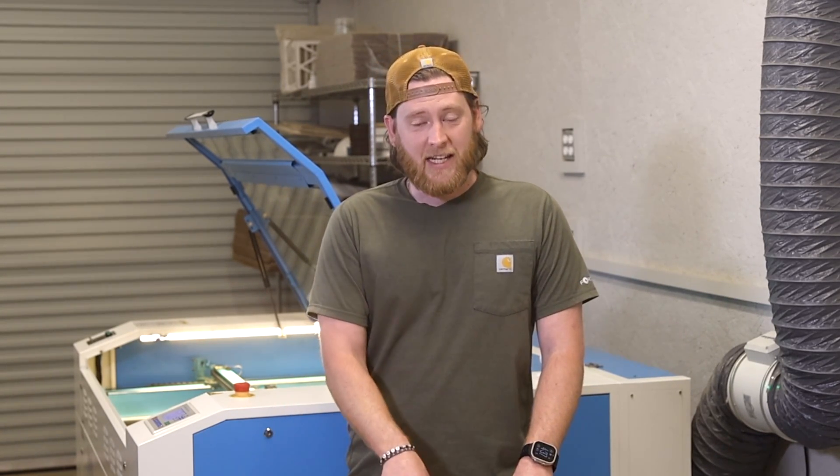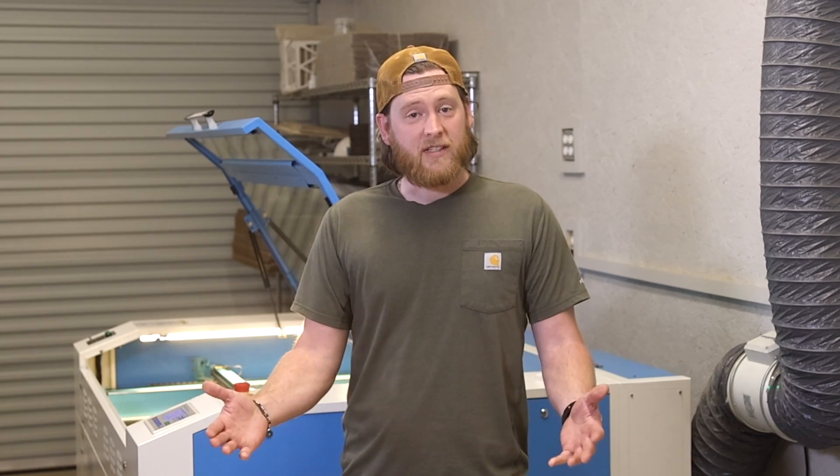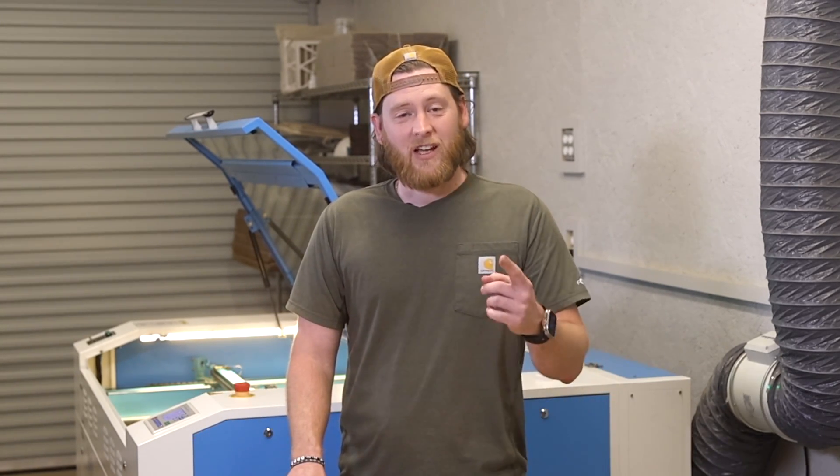I hope that this video has been very informative and beneficial to you. As long as you follow the steps in this video when cleaning and maintaining the various parts of your Nova Series Thunder Laser, it will make your cutting and engraving much more efficient and let your laser have as long a life as possible. So I hope this helped, and until next time — have fun with your laser.